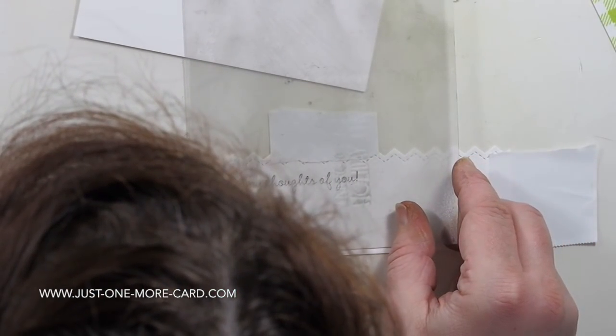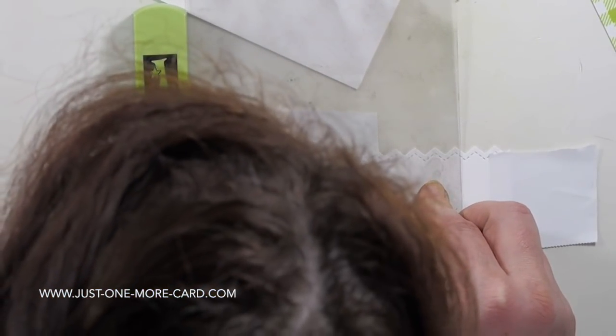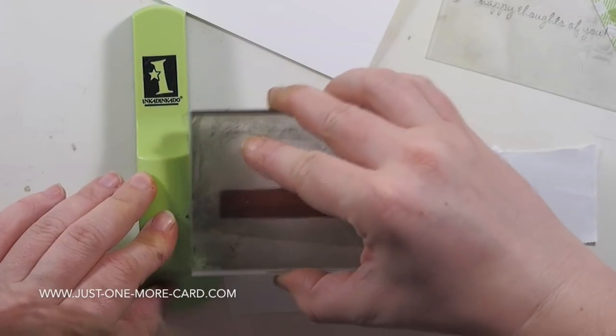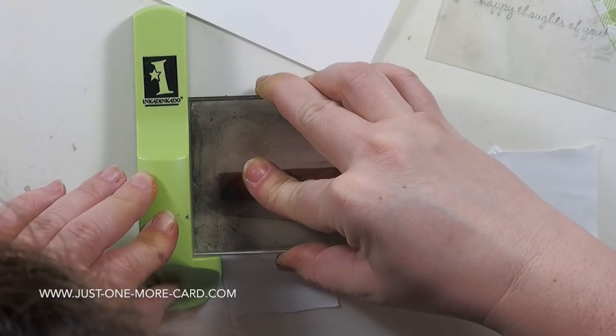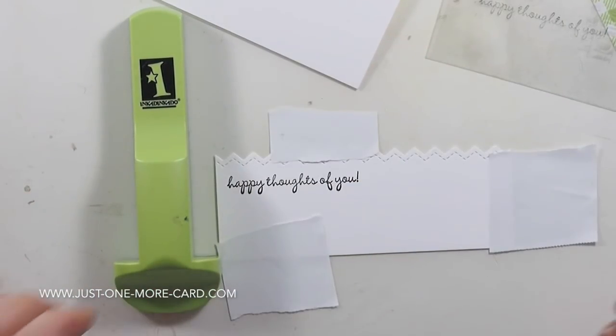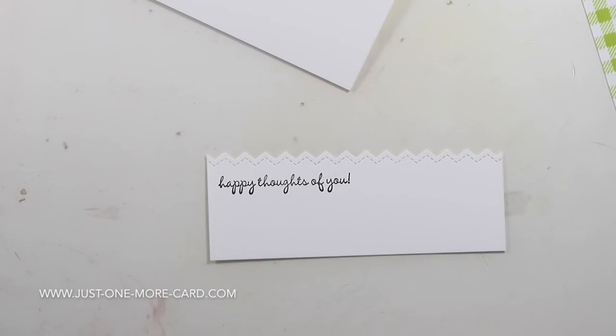You can use this plastic sheet to exactly position your sentiment. Slide the T-shape back in, remove the plastic piece, and slide your acrylic block back in. Because you haven't moved the stamp on the acrylic block, you can now stamp exactly where you want to. The clear piece helps you position it — it's especially helpful with rubber stamps where you can't see through.